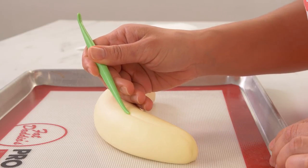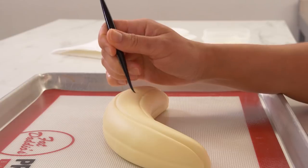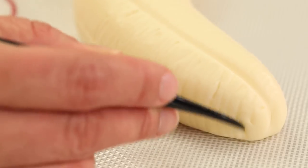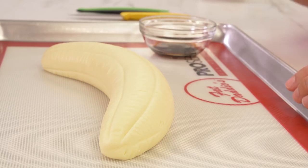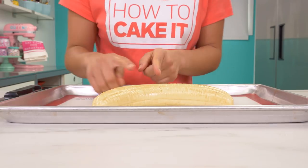Now I need to texture this banana. The first thing I do is take a veining tool and run it along the length of the banana following the curve. Then between those lines, there are lines that run across, so I was dragging my veining tool into the banana in both directions all the way along. I wanted it to look brown, but using food coloring would be too dark — I don't want it to look rotten, just natural. So I decided to paint the fondant with vanilla.